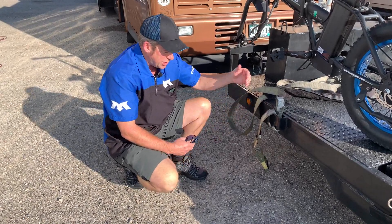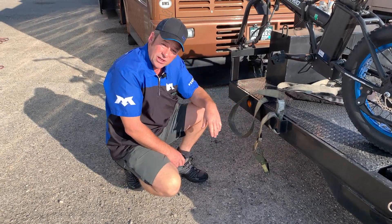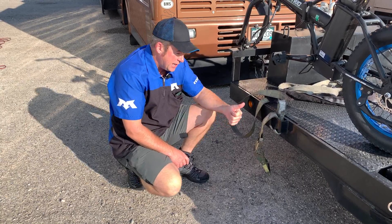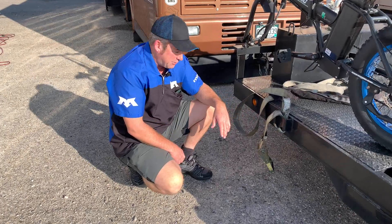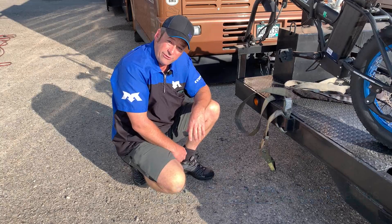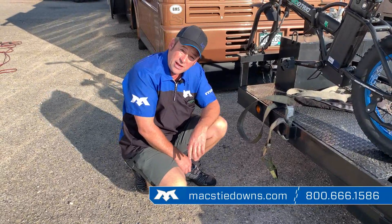The beauty of that chain extension is it gets the webbing up and out of harm's way, and you can use a safety style hook on it. It's a wonderful way to have the durability of a chain where you need it, with the flexibility of a woven product where you don't need that scuff protection. This situation could easily be improved tenfold by the use of the max chain extension, available separately or with any of our packs.